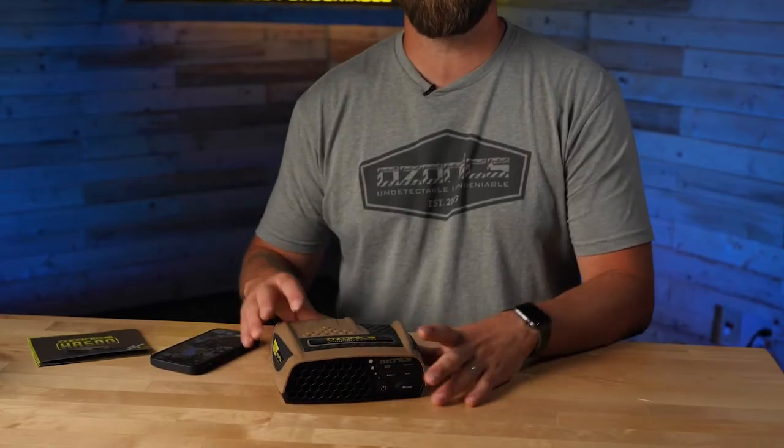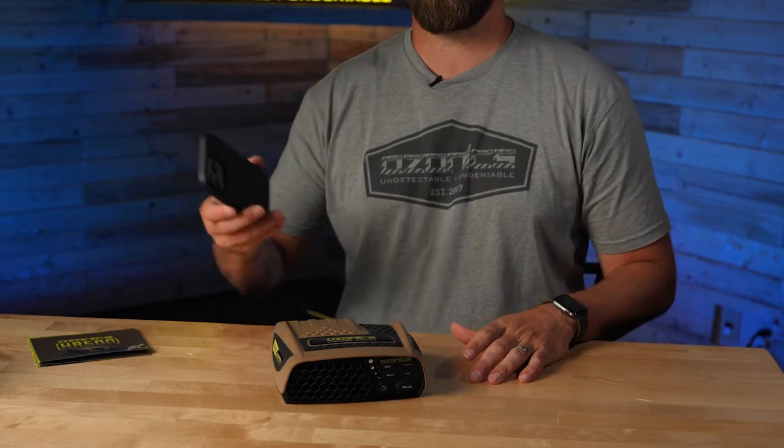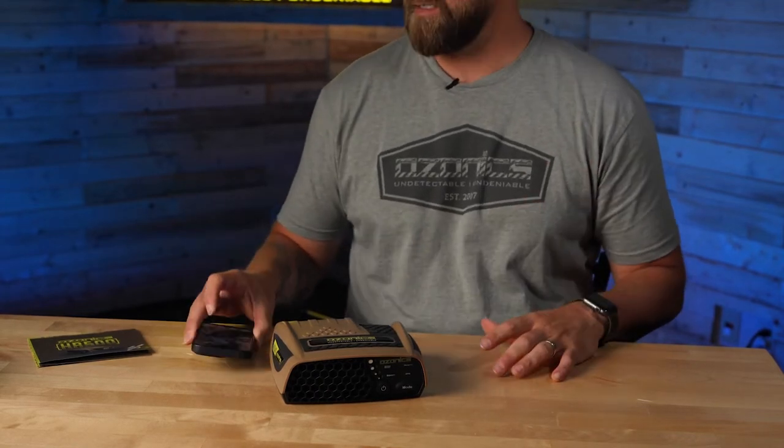Today we're going to talk through everything that you need to know about the new Ozonix app. One of the awesome features about the new HR 500 is the Bluetooth connectivity with the Ozonix app on your phone. So let's talk through how to connect it.